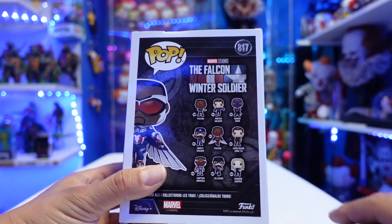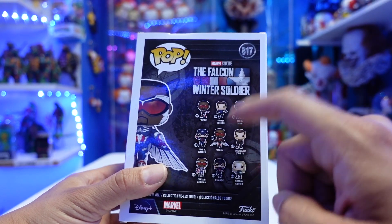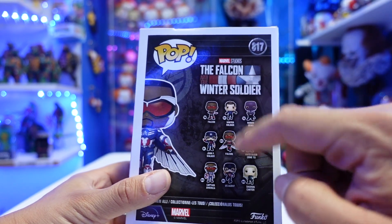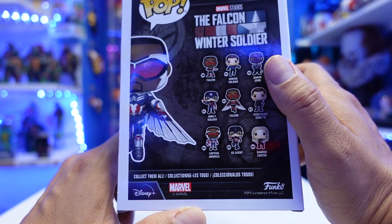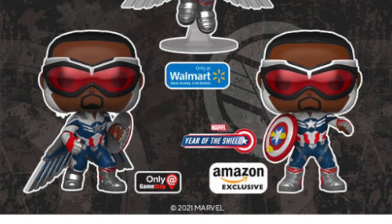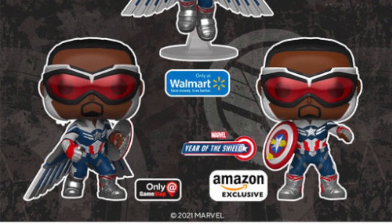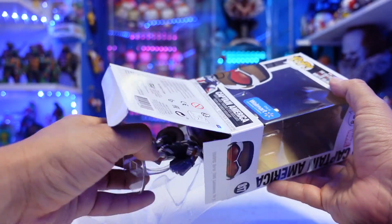I'm debating on picking up at least some of them. I want to pick up the US Agent for sure — the John F. Walker — and then I do want to pick up both versions of Falcon. There is a Captain America regular retail version as well. I have the GameStop version on pre-order, that's another cool looking one. And then there might be an Amazon exclusive — I'm pretty sure I have that one on pre-order too, so I actually do have a lot of these.